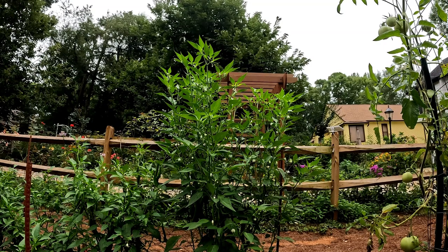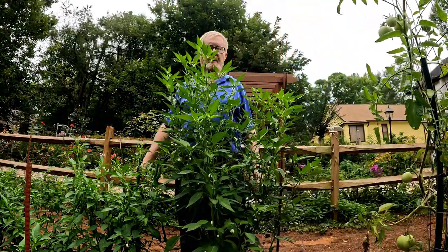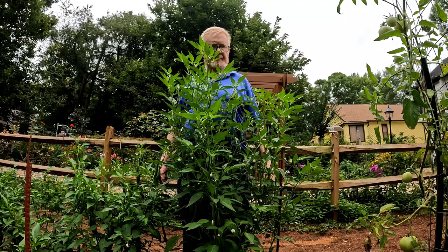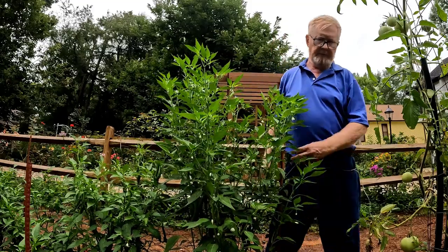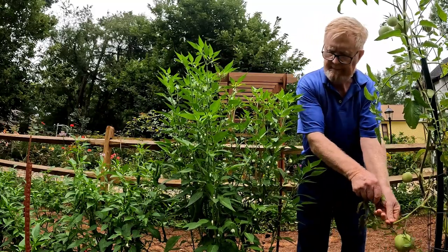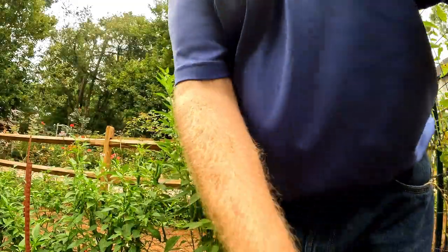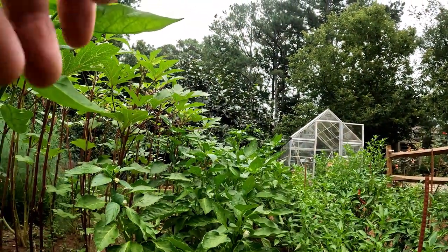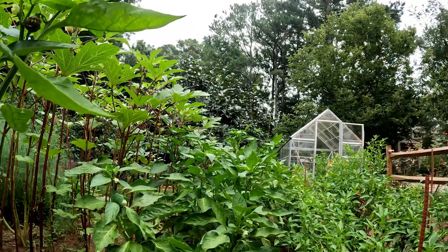So now we're going to look at these peppers. This pepper plant here is already almost neck high — it's chest high — and it's just full of blooms. I fertilized it before this last rain, so it is just doing fantastic. And then we can look down the pepper row.